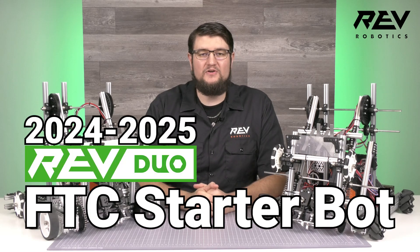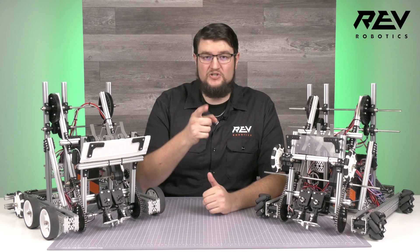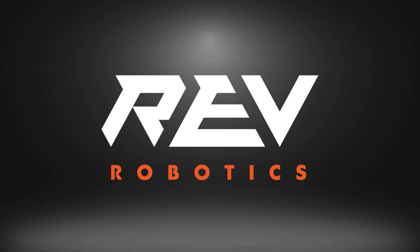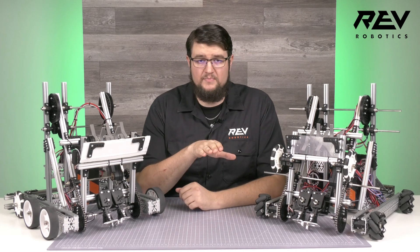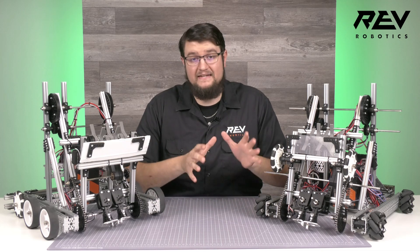Hey, this is Brad with Rev Robotics, and today we are going to dive into tips and tricks for building the 2024-2025 Rev Duo FTC Starter Bot, as well as some upgrades we think can add great benefit to your designs. We have made some substantial changes to the robot, but before we go any deeper, let's cover some basic things that will help you get building with any design.